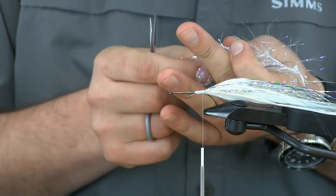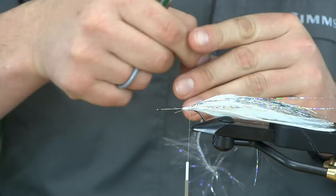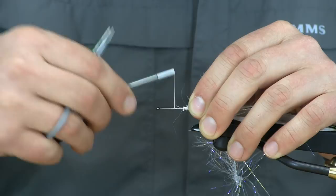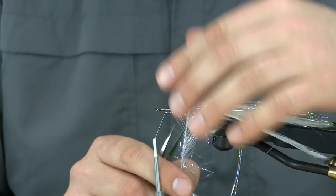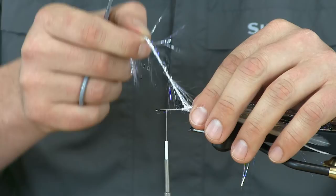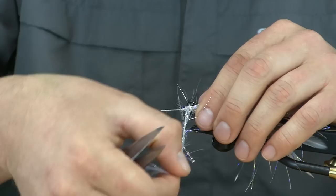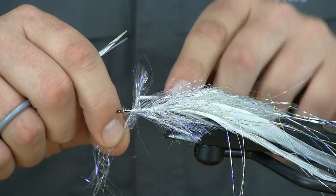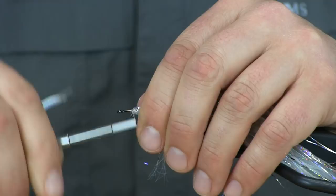Next we're going to use a little UV Polar Chenille — this is a silver UV. About a 6-7 inch piece will do the trick. I'm just going to tie that in at the tip, make nice wraps forward to secure it, then wrap our thread all the way up leaving just under a half inch for the head. Then we'll palmer the chenille forward, sweeping everything back each pass so fibers don't get wrapped under, up to where we left our thread. Three wraps, pull that tag end back, wrap in front to lock it in, and snip off the tag.